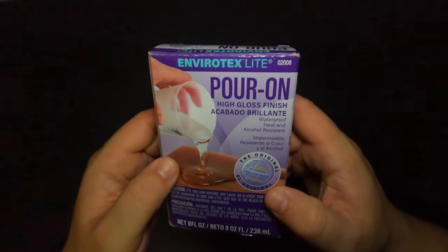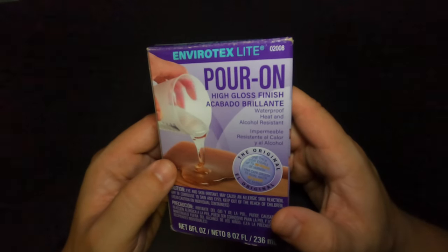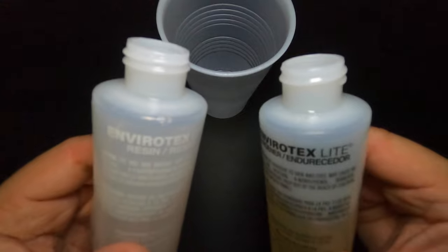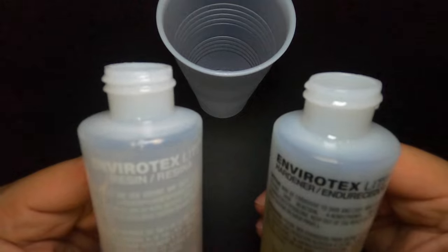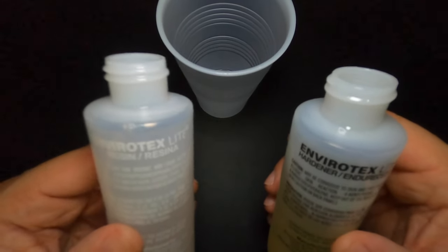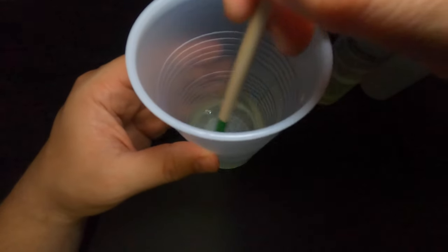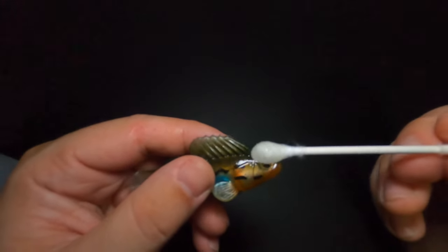All you're going to need is a clear epoxy resin or a clear polyurethane coating — I'll leave links in the description to both of those. The product I'm using today is Envirotex Lite. This one is really tough, fast drying, and very clear. Some products come pre-mixed, but with this one we're going to mix it together in a clear plastic cup in equal parts, a one-to-one ratio, using a wooden stick.